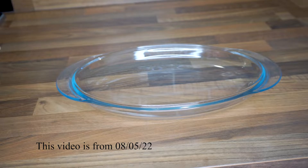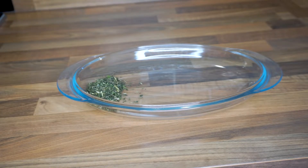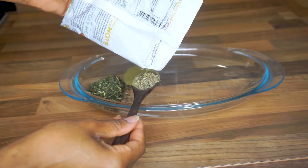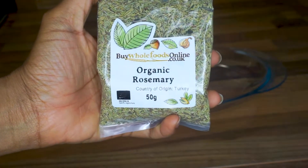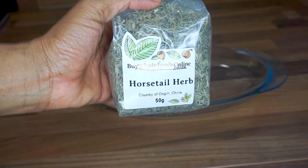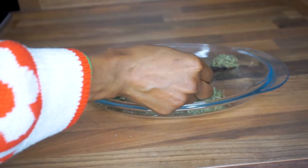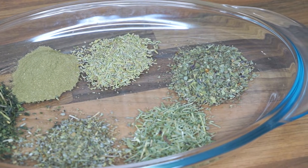I'm going to add one spoon of each herb — I'm just doing this for one use so I don't want to use too much. First is nettle, then bamboo powder, next up is sage, then organic rosemary which has 4.9 grams of protein, then horse tail herb, and finally basil.